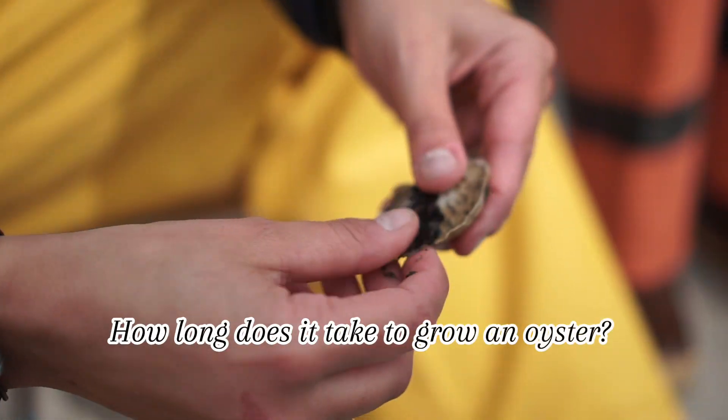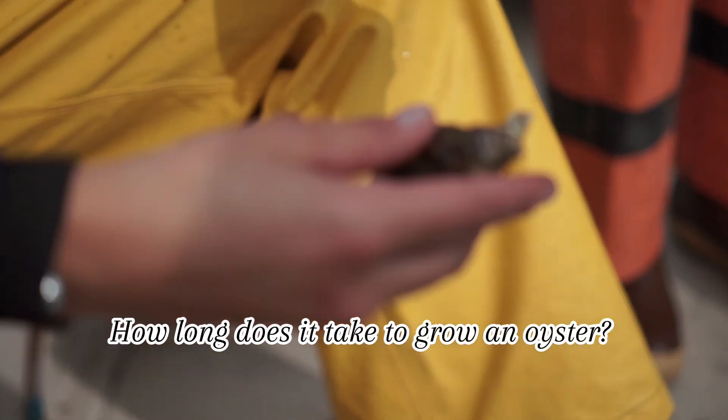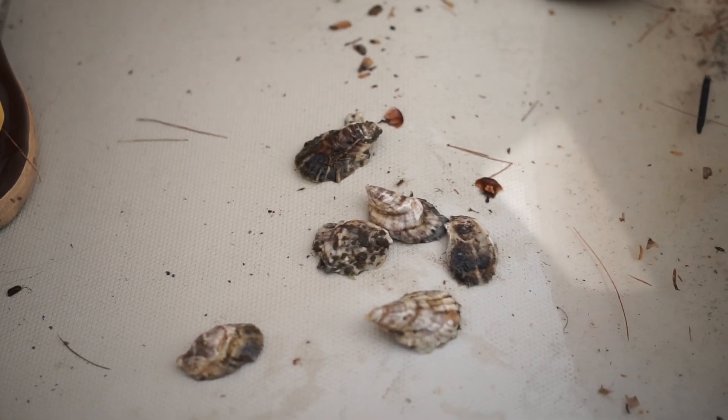How many years before you can harvest them and take them to market? I would say anywhere between one and four years, depending on people's preference. They taste and look totally different depending on where they were grown and at what water depth they're grown in. It's wild.